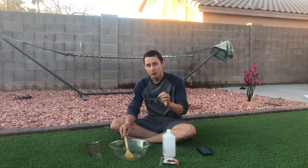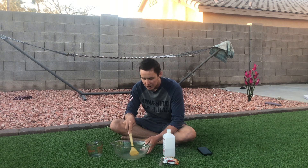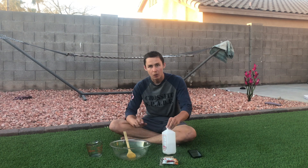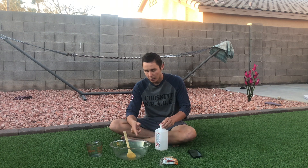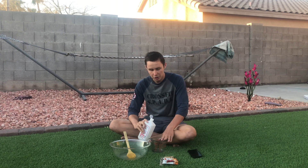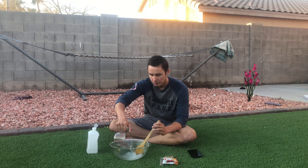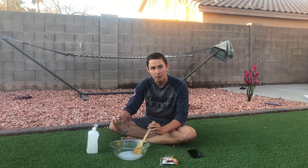By the way, this is how to make hand sanitizer at home without aloe vera gel. Once the gelatin is all the way dissolved, pour three fourths cup of rubbing alcohol into the mixture. Pour the rubbing alcohol into the solution and stir for about a minute.